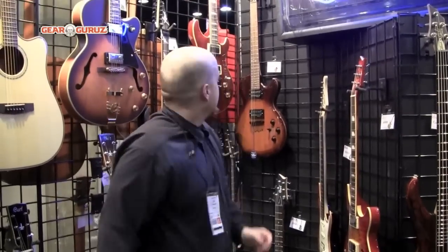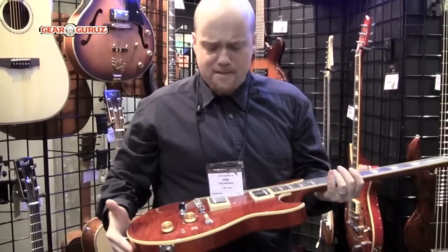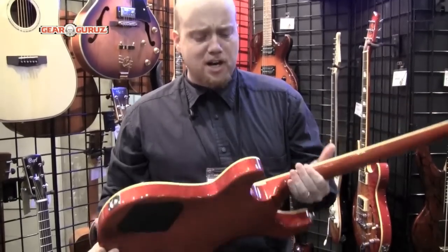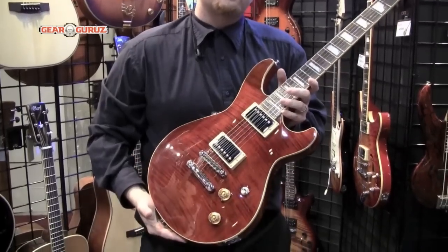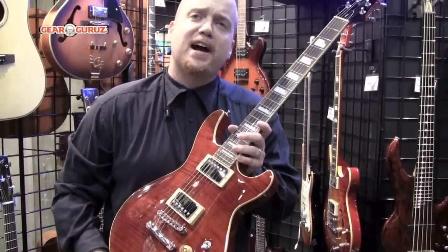We also have our M series. The M600 has Duncan designed covered pickups, double humbuckers, a set neck construction, a three piece pec. This is our antique violet dark finish. This guitar has a $559 retail and a street price of $399.